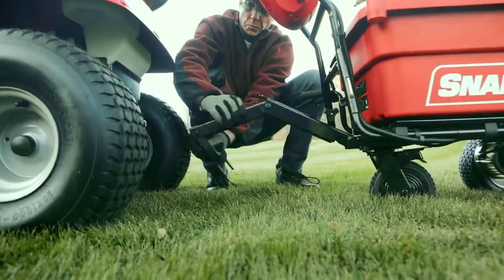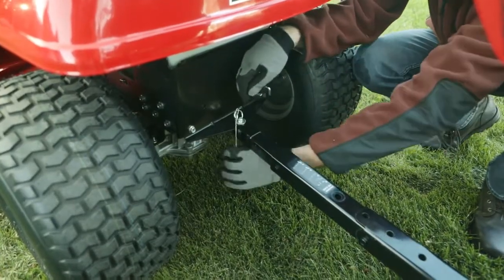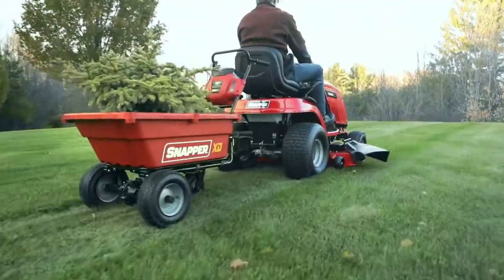Plus, it doubles as a tow-behind cart. Just unfold the steel hitch, connect to your lawn tractor, and tow loads up to 6 miles per hour.